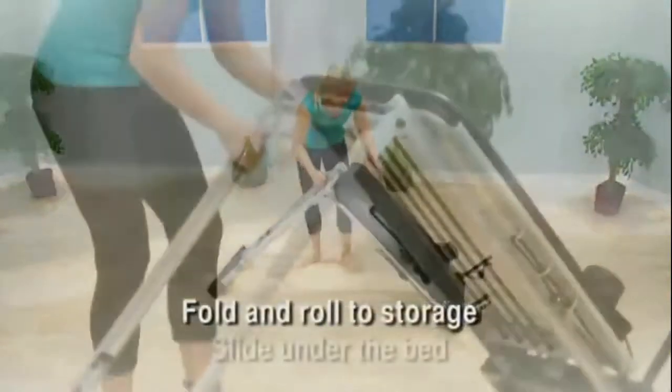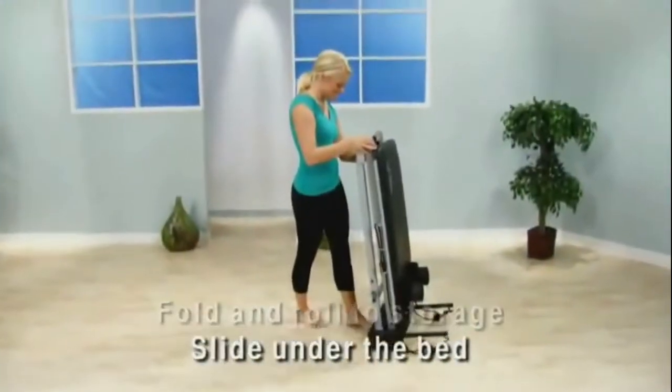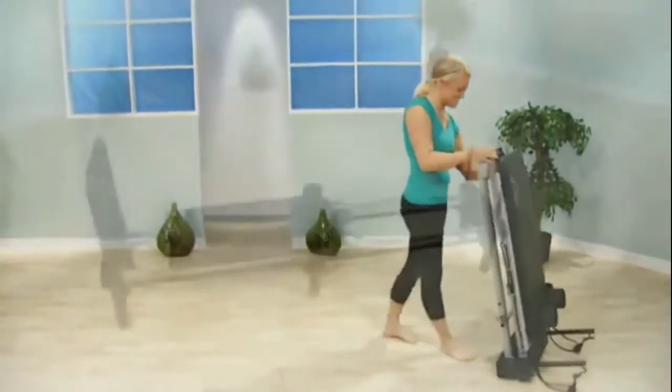When not using the Aero Pilates 650, simply fold it and roll it to a storage area. It also slides easily under the bed.